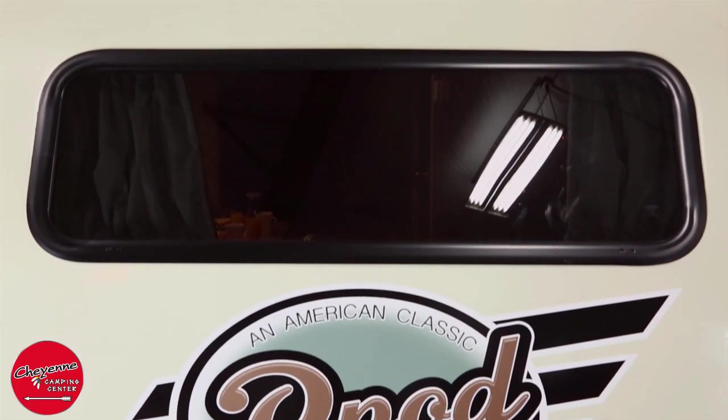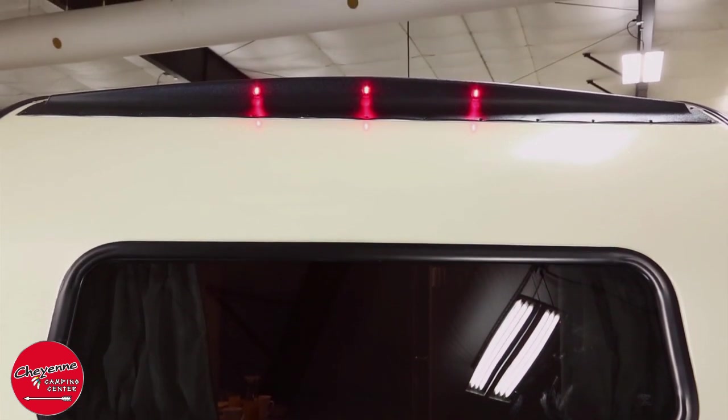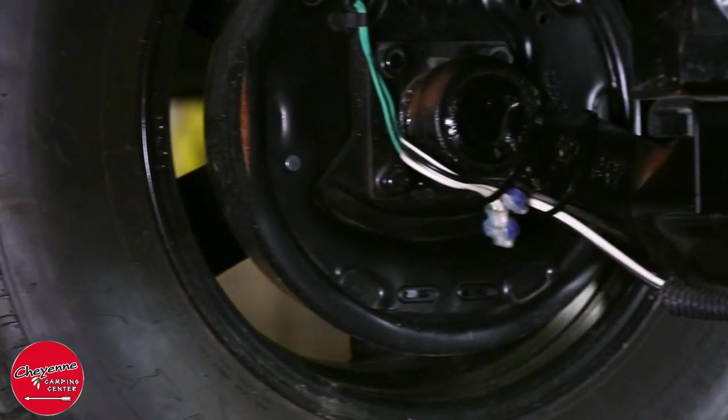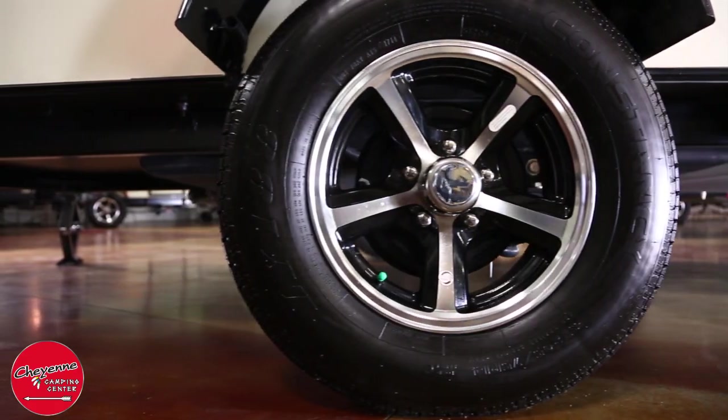At the rear, you will notice the stylish yet functional spoiler that houses the LED running lights. R-Pods have radial tires on aluminum rims, never-adjust brakes, and a superior Torflex independent torsion axle suspension.